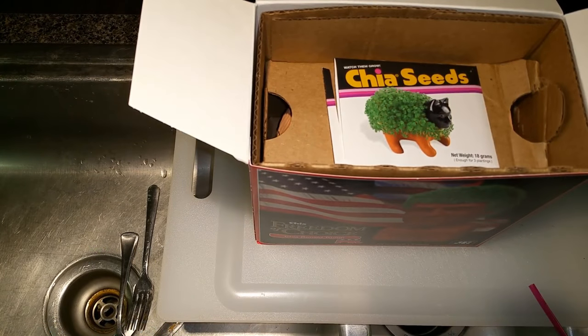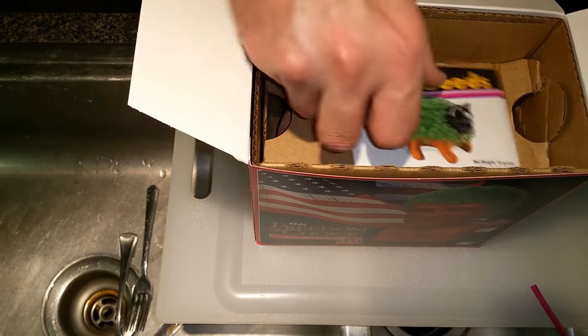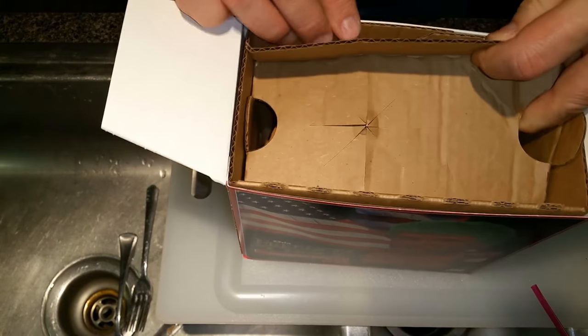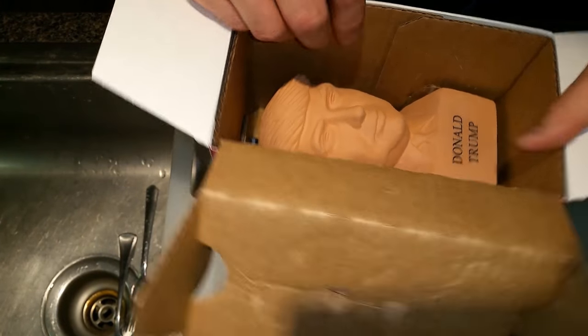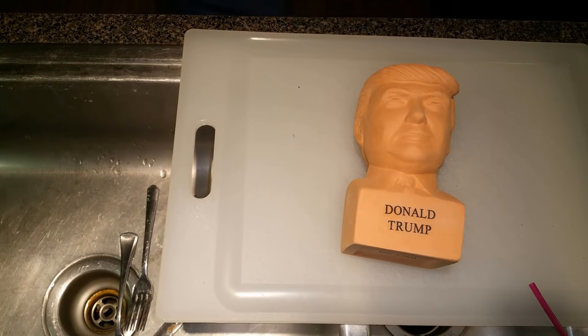All right, it's time to take this puppy out of the box. We've got our tray, a little watering tray — this is basically what your Chia Pet's going to sit in. Chia seeds, a little retainer to make sure Donald won't get smashed up in shipping. And there we are, Mr. Donald Trump, the new president-elect of the United States of America.